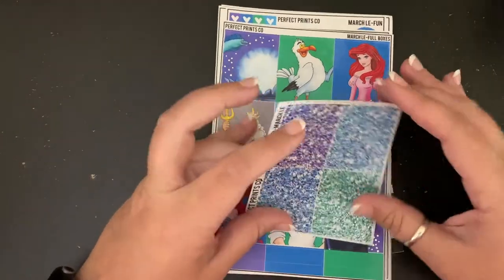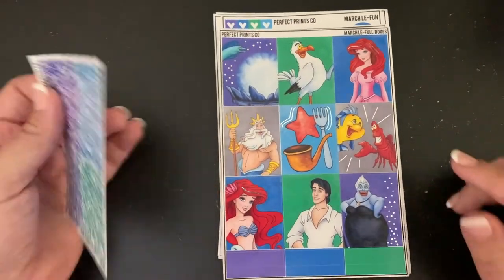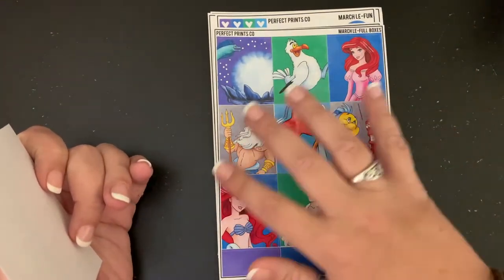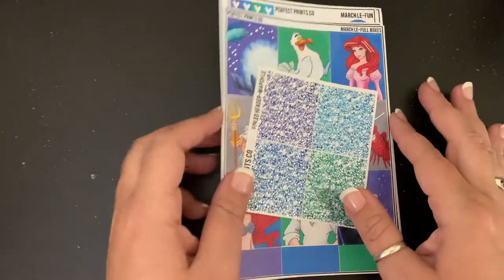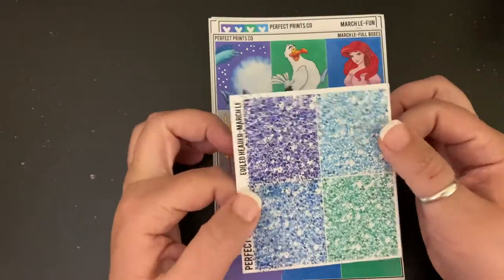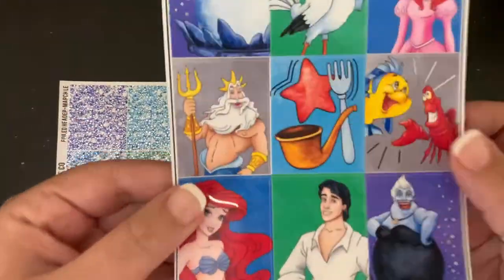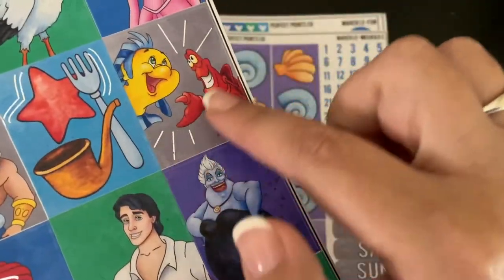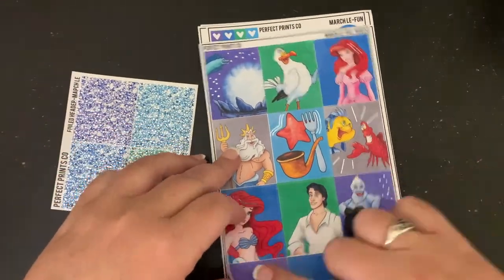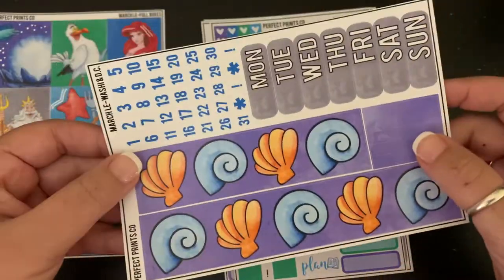Little Mermaid is one of my two favorite Disney movies — the other is Sleeping Beauty. When Disney Plus came out I watched Sleeping Beauty and then Little Mermaid and I know them word for word. My kids were mortified. This is a full kit. It's on glossy paper and it has silver foil — there's silver foiling in her hair and elsewhere. The kit has nine boxes plus some washi down here, and a bottom washi which I will be cutting for my journaling section.